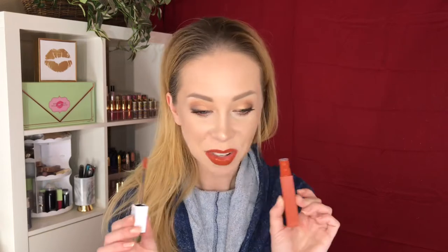So this first one is 135 Globetrotter. It looks like a really nice kind of rusty orange shade. I'm going to do my swatches close together so I don't run out of arm space. Here is Globetrotter — I like this one a lot for the fall. Beautiful.